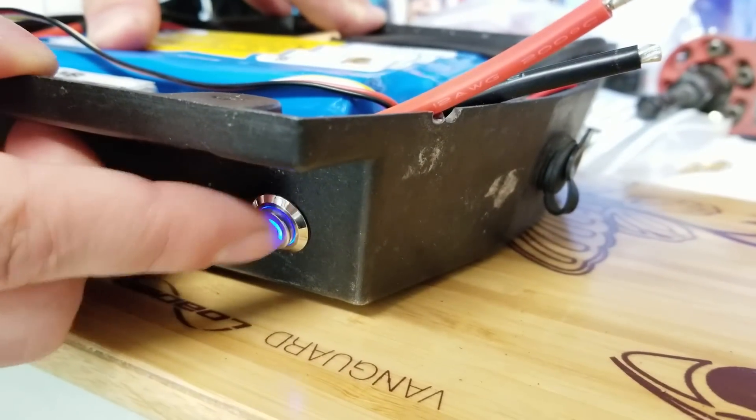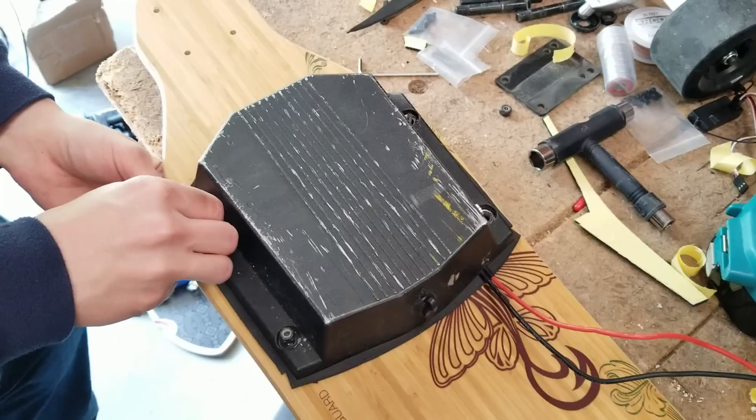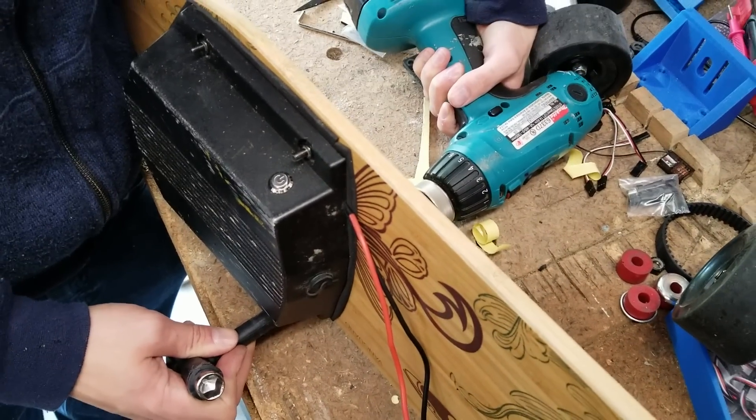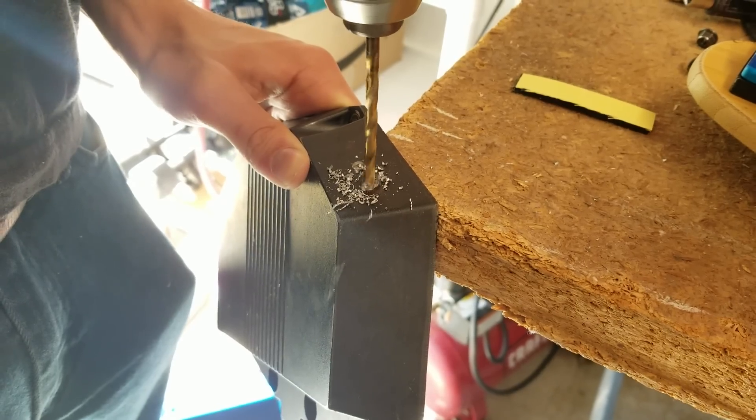The build process consists of bolting the drive assembly together, securing the enclosures to the deck, and finishing up with some relatively easy drilling and soldering to route the electronics. You can find a complete build tutorial on our website, which is linked in the description.